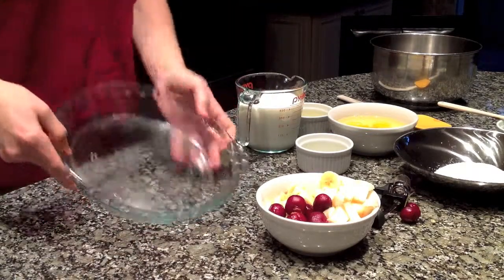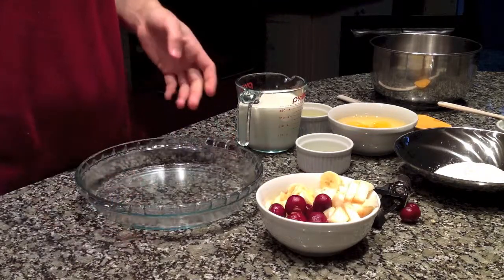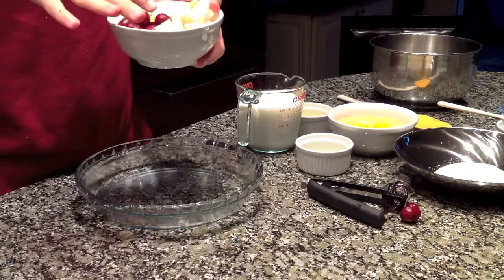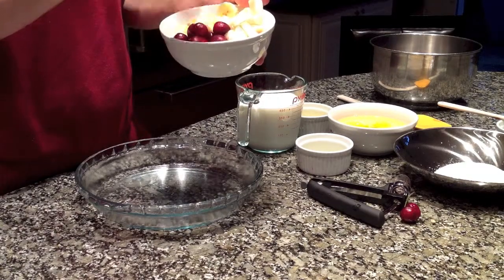The first thing we're going to do: I've got a regular standard-size pie plate here. I first preheated my oven to about 400 degrees — 200 Celsius. I've got a mix of fruit here. I'm using one large banana, a handful of cherries, and one apple.